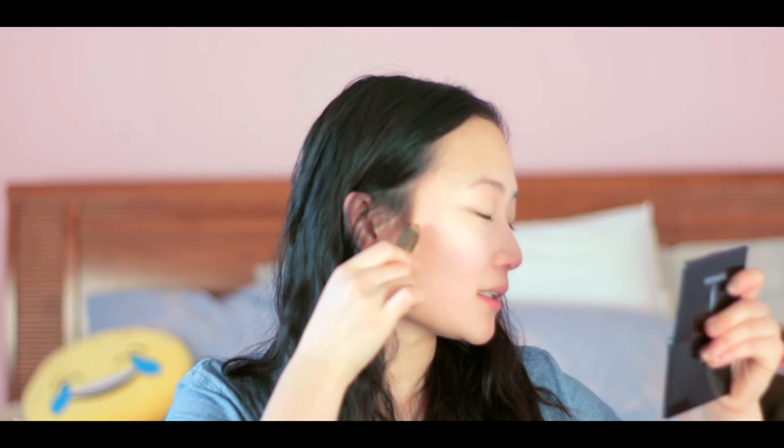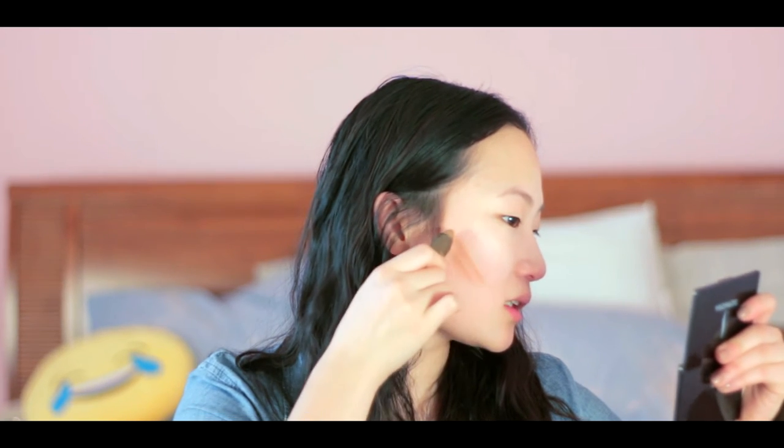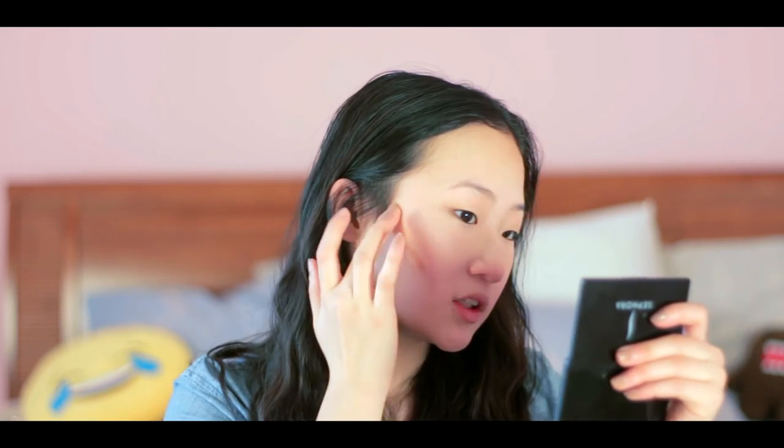Now I'm going to do my contour. This product I actually really love — I've literally used already a third of it. It's the Sculpture by Tarte. I just go under my cheekbone starting from the top of my ear. I really like this product because it just kind of glides underneath. I do about three or four strokes on each side of my face, then I grab my fingers and dab that in.